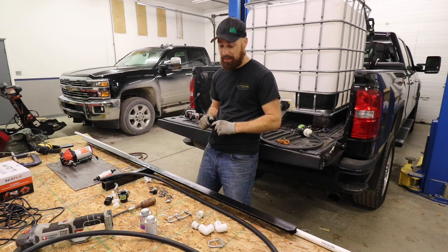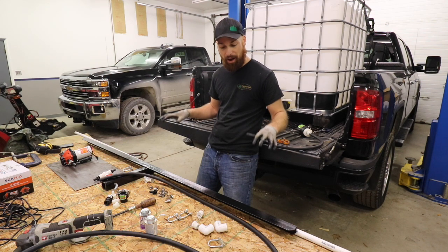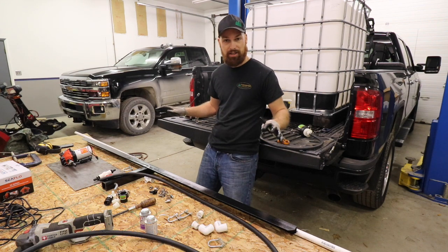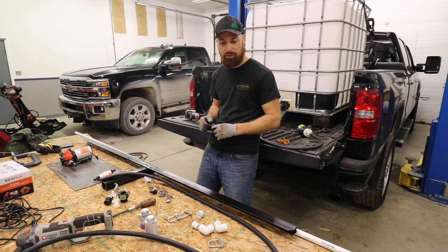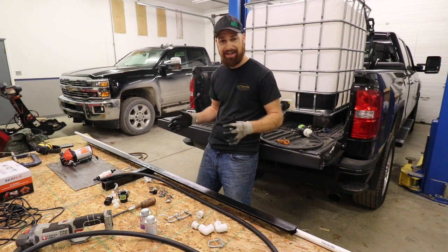Welcome back to the channel. On today's video I'm going to do a step-by-step on how I build our 12-volt electric calcium chloride spray units. We're transitioning 60% of our salt usage over to liquid. We do a lot of pre-treatment and post-treatment — it works really well. We're not going to segue completely out of rock salt.